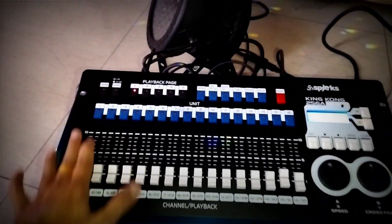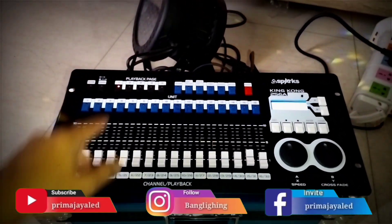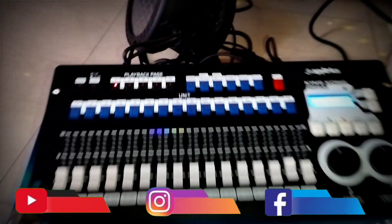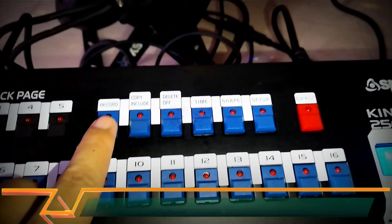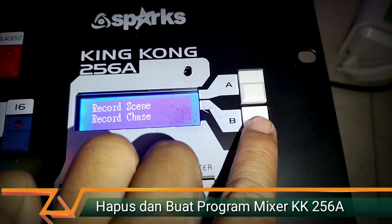The Playback is already empty; there is already a program slot available here. If we select a Playback and a light turns on, that means there is still a program there. Now let's create another program. We press Record, then there is Record Scan and Record Case — we choose Record Case at the bottom and press B.